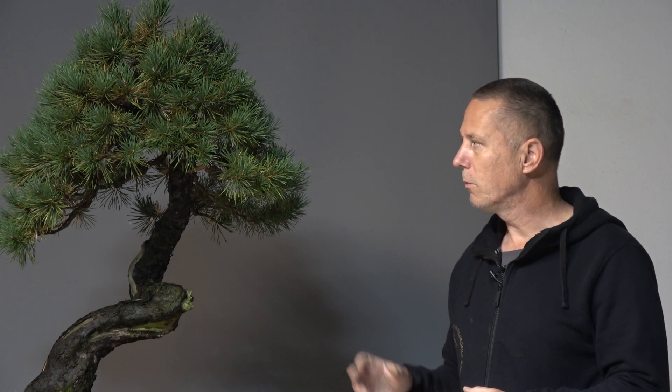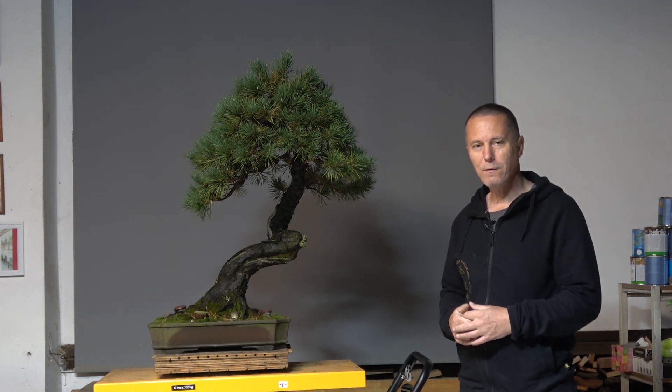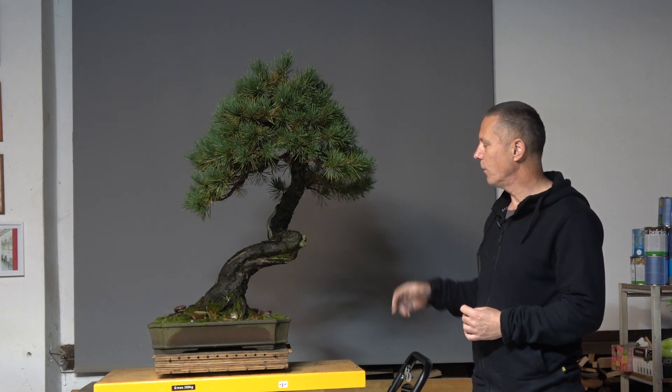This will be regular autumn work on Scots pine — cleaning the old needles, then some cutting off the branches, and of course a little bit of rewiring. But this is also a video in the update series. If you scroll through our archive you will find the video about this pine published almost exactly two years ago.